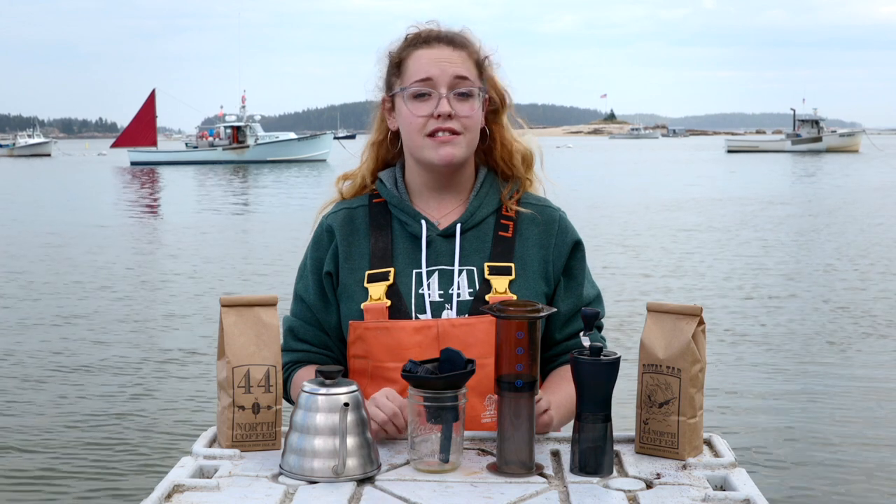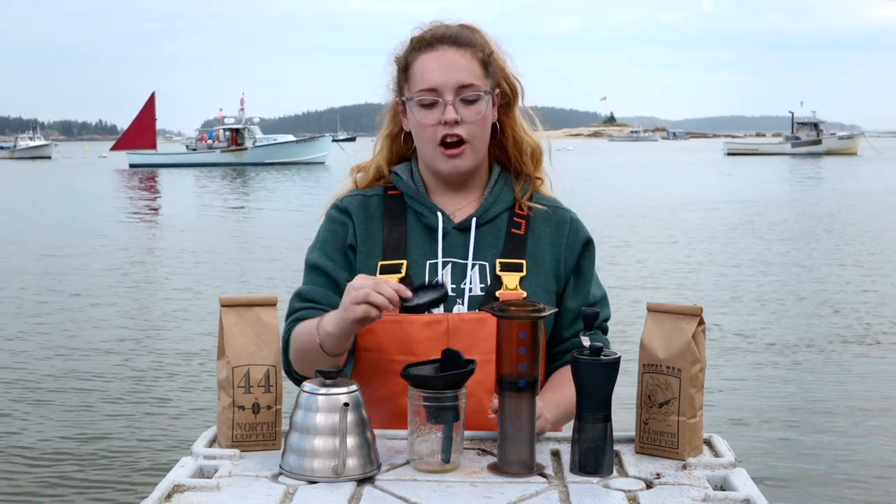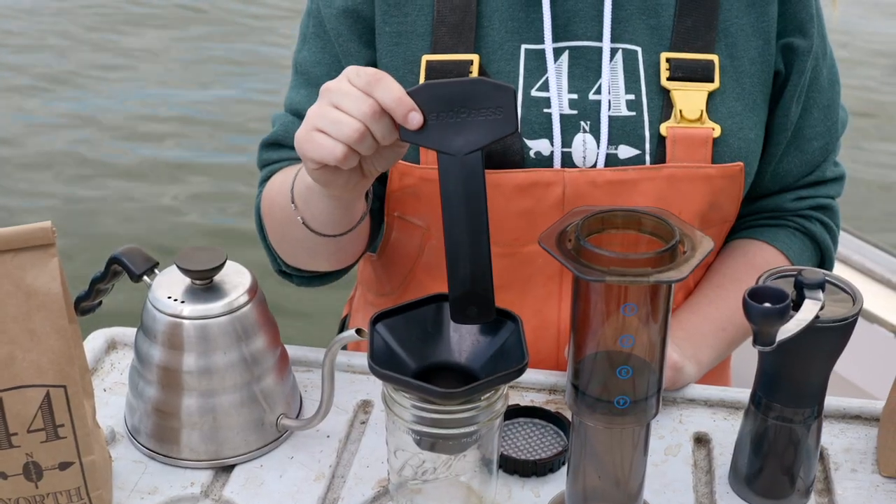The Aeropress is super simple and it's got five parts. We have the press itself, our basket with a pre-wet paper filter, the key, and the funnel.